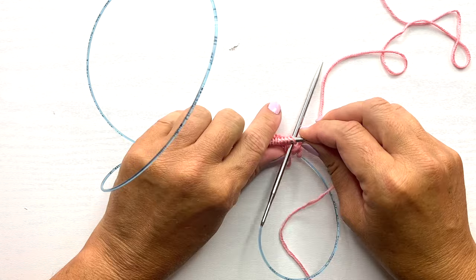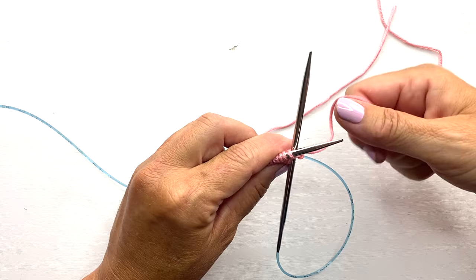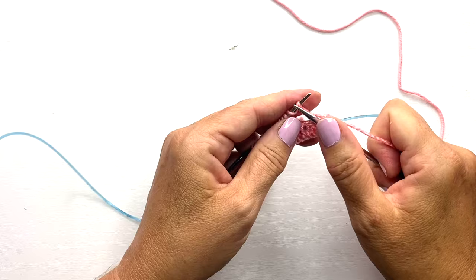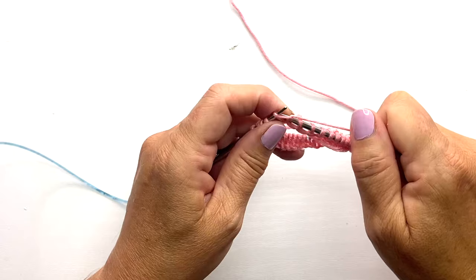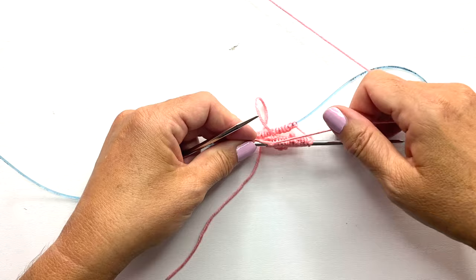For step seven, we're going to knit across all of the stitches on our front needle using the working yarn from the back needle. You want to pull a little extra snug on the first couple of stitches so we don't have that jog between the two sets of stitches. This is what your work should look like at the end of step seven.